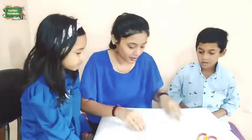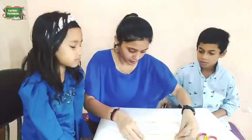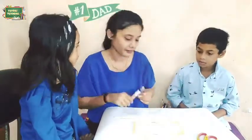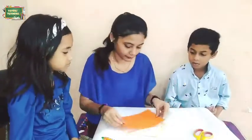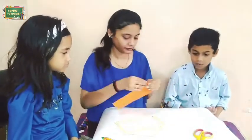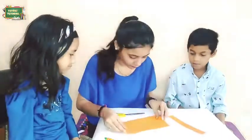Now for the third craft, we will take some ice cream sticks and with their help we will make a frame of a home shape. After sticking the ice cream sticks together, we will cut a rectangular paper and stick it onto the frame.